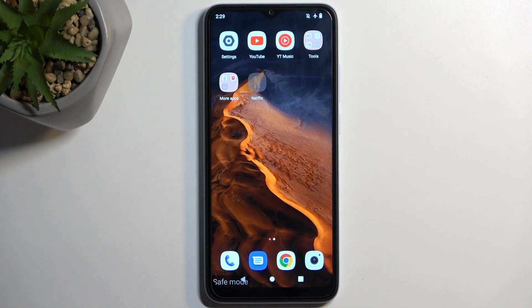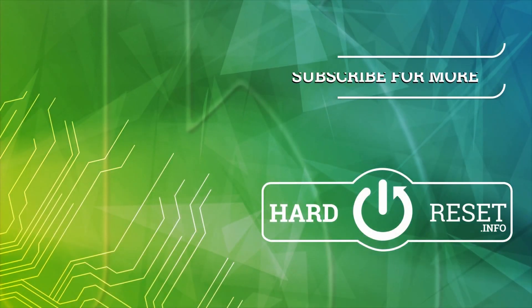If you found this video helpful, don't forget to hit like, subscribe, and thanks for watching.